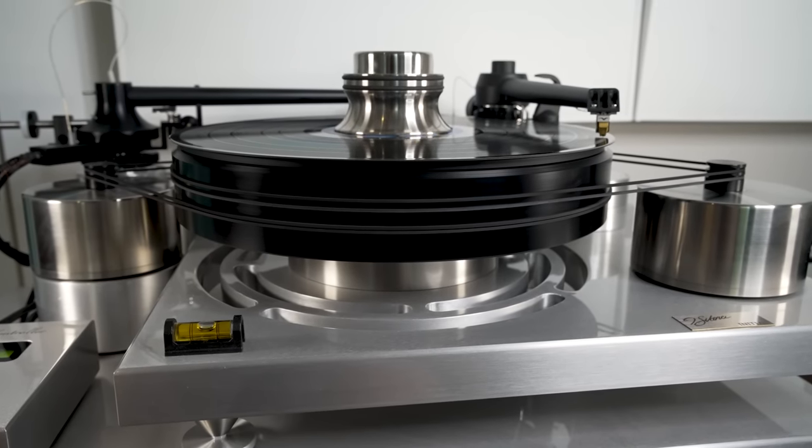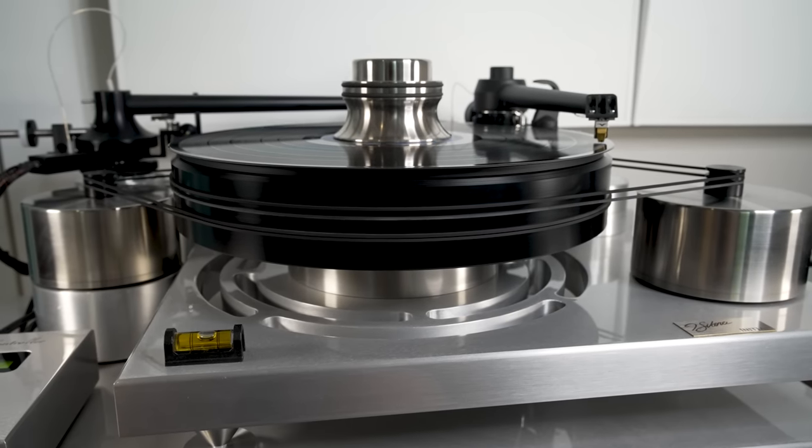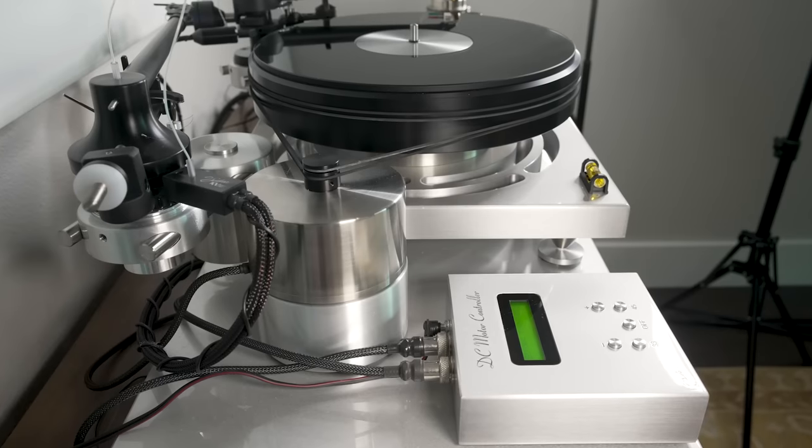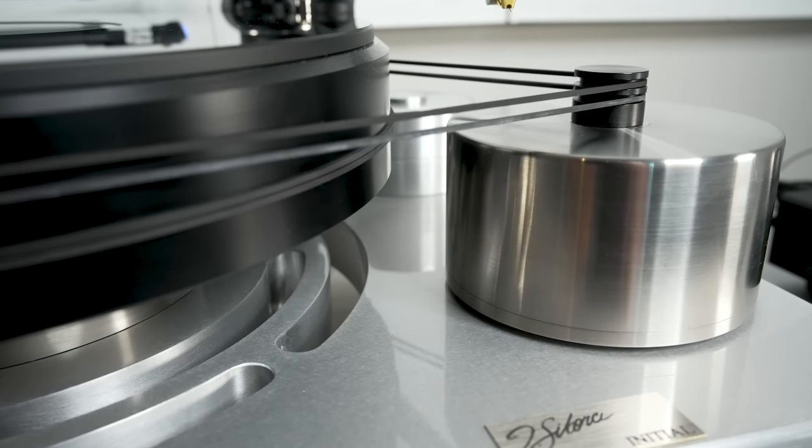Another example of that is they've used a two-motor system — it's a belt drive turntable. Each motor has two belts and the motors are on opposite sides of the platter. They're trying to balance out the forces on the bearings and platter so they're not causing undue wear, rumble, or noise effects from asymmetrical motor positioning. They're using opposing motors to balance out the forces. It's a little hard to say what that does until we get to the sound quality portion.